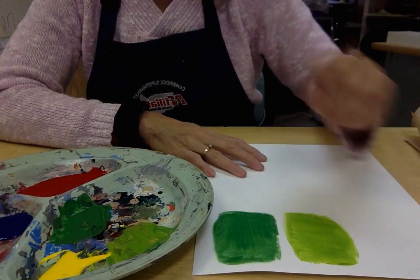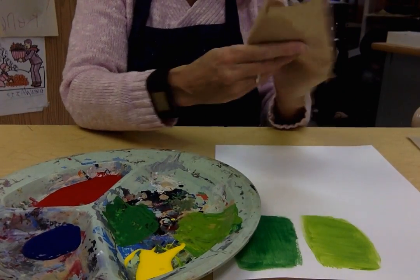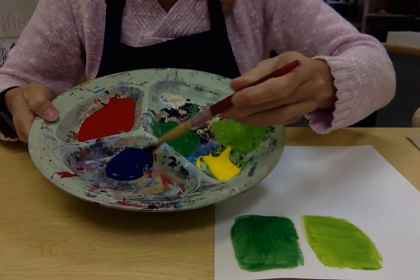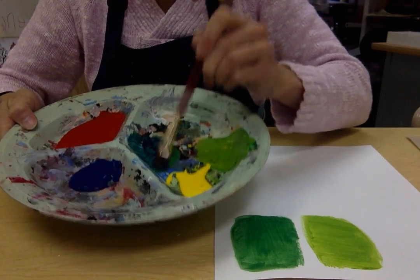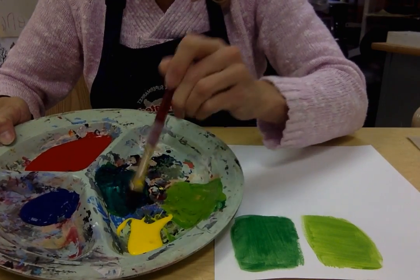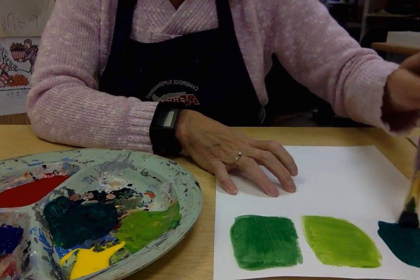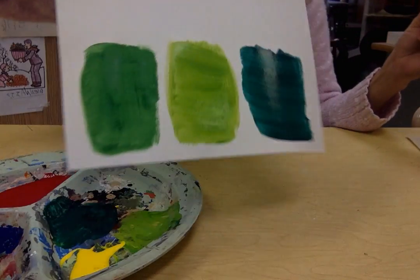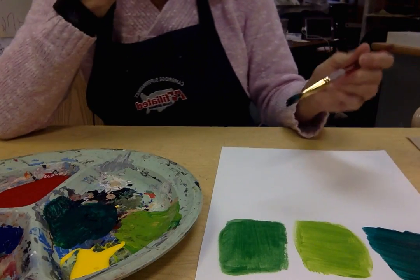Now we can make our blue-green. I'm going to go right back to my basic green and wipe out the brush. This time I'm going to take a pretty good amount of blue — I'm not going to just dab it in there — and stir that right into my green because I want a clear-cut blue-green. You can really see that there's quite a bit more blue in there. A good change in color.